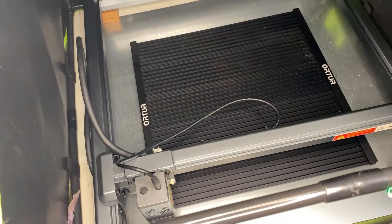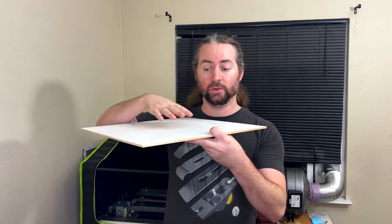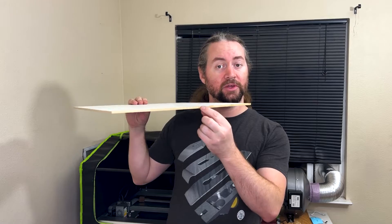Seemed like a pretty cool idea, so I tried it out. First, I put down the laser cutting mat, because I knew I would be cutting through it and I didn't want to damage the table. Then I set the app to do five passes, assuming that would go through the material. The material I chose was this white marker board, which is a white material on top of particle board.